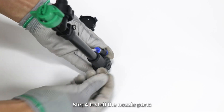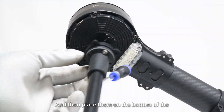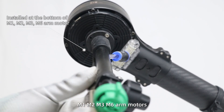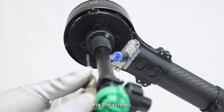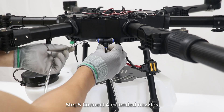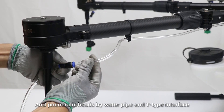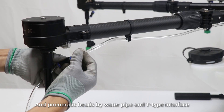Step 4: install the nozzle parts and place them on the bottom of the M1, M2, M3, and M6 arm motors. Fix the screws. Step 5: connect four extended nozzles and pneumatic heads by water pipe and T-type interface.